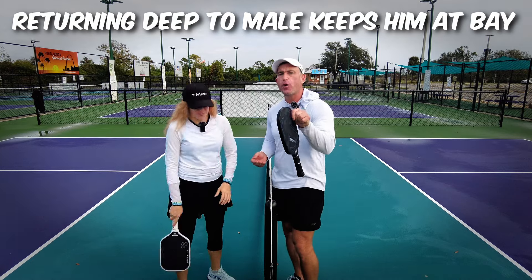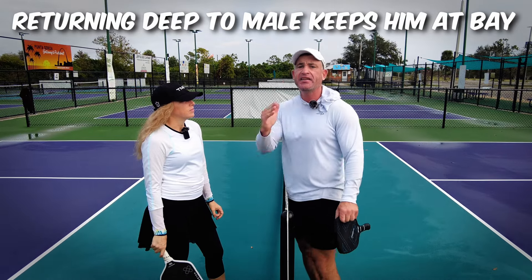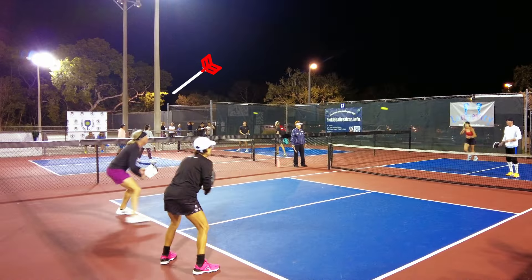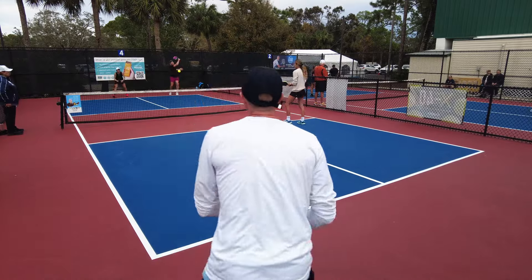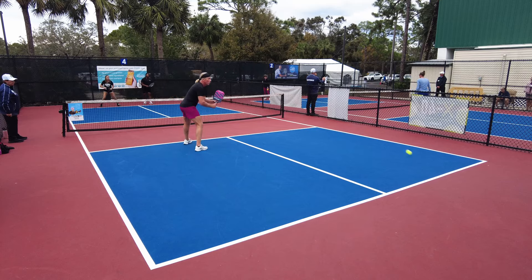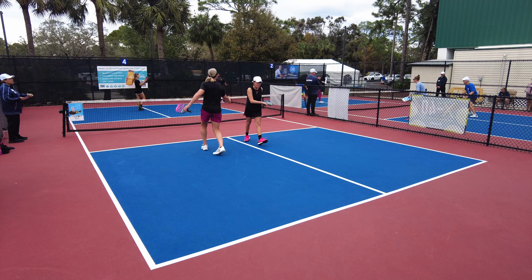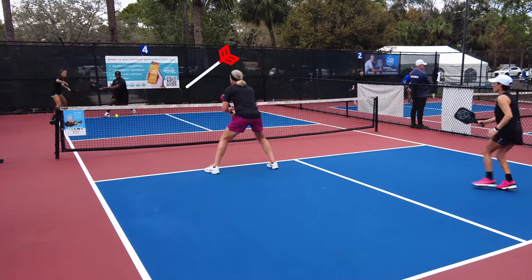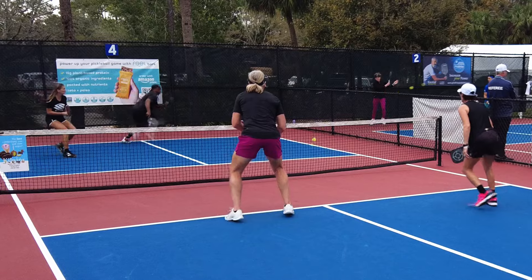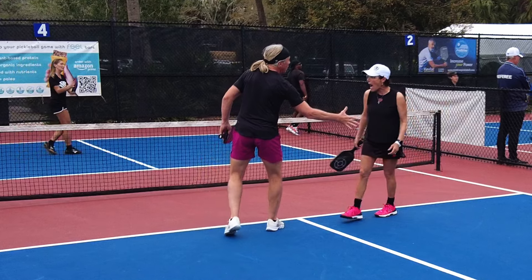So you're saying I've taught wrong for four years? Returning deep to the male keeps the male back, because the male really wants to get to the kitchen and cause havoc for their opponents. It really does work. All these examples from yesterday show returning deep to the male to keep them back so they can't make it to the kitchen and cause havoc. Eva returns really deep and then hits with an answer. Take a look at that one more time — look where she places this ball, it's a perfect placement. The male has to scoot over a little, throws him out of place. So if you're playing, think about hitting this spot in a tournament.